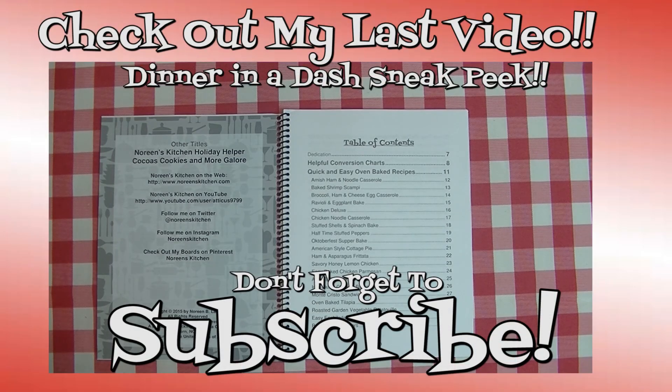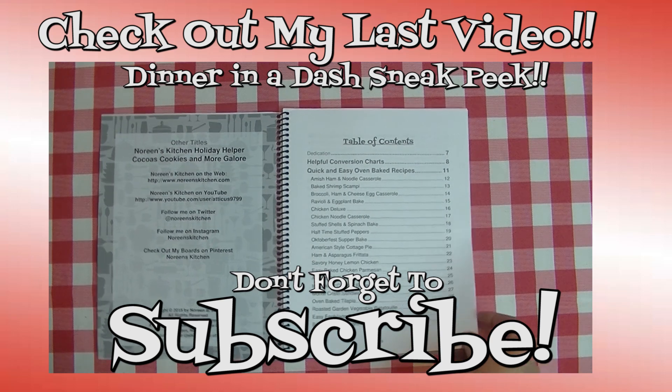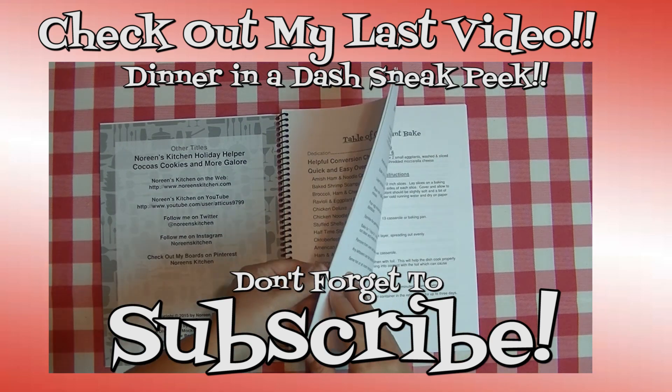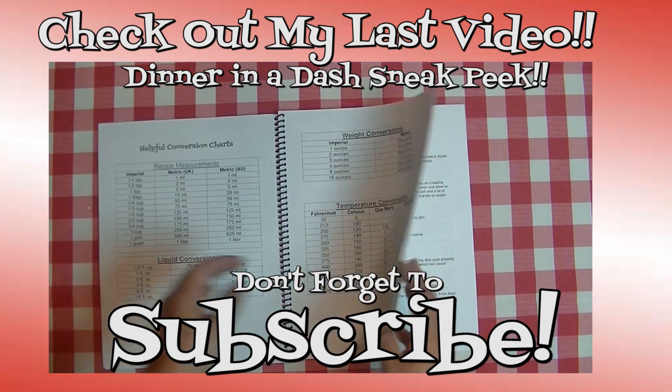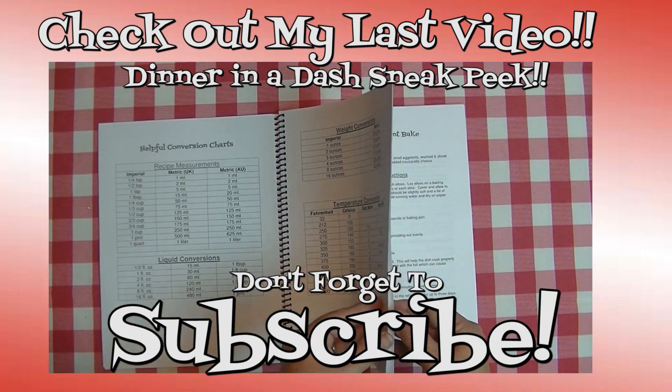Thank you for joining my kitchen today. I hope you liked what you watched and that you try it and love it. If you like what you saw, please hit the thumbs up button and give me a positive rating. Also make sure you hit the subscribe button if you're not already a subscriber so that you don't miss out on any of the fun we have here in our kitchen every single day. Thank you for stopping by — don't forget to come back tomorrow. Until next time, happy eating.